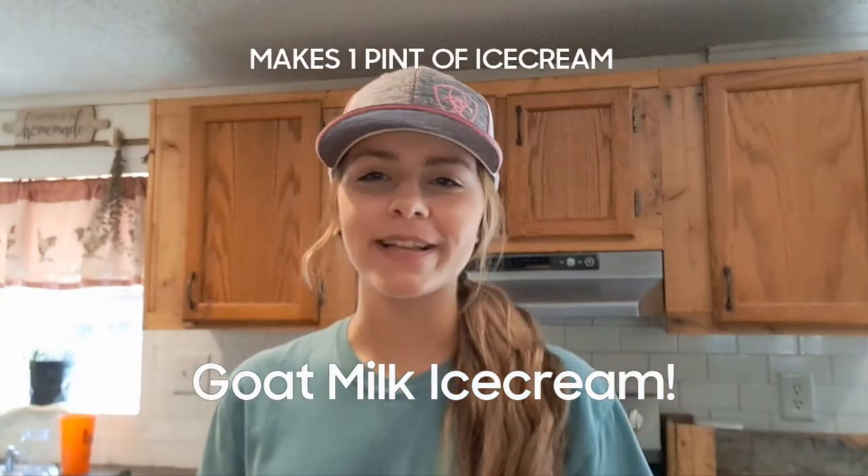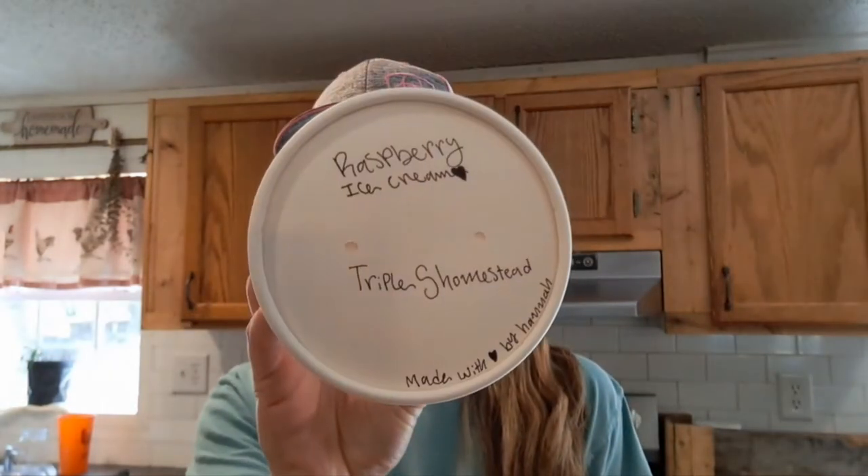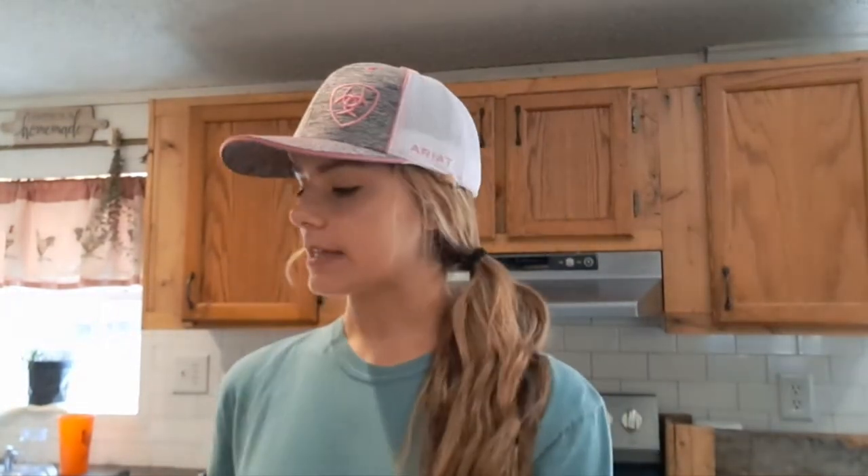Hi everyone, it's Hannah with Triple S Homestead and today I'm going to show you how to make goat's milk ice cream. We're going to be doing raspberry or peach, either one because I have a customer that wants them.